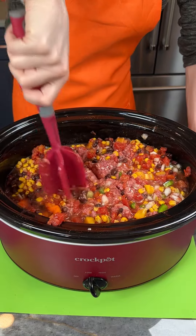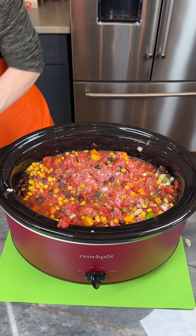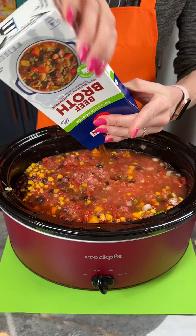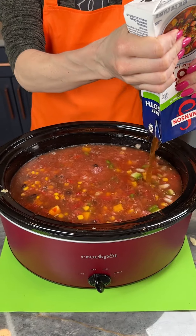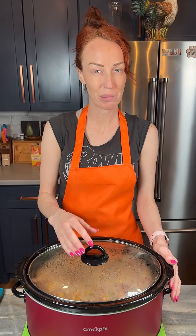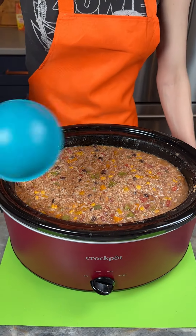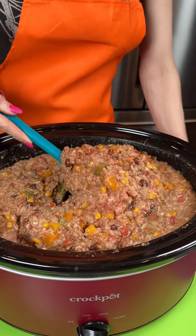This is starting to look really good. Because that rice is going to absorb so much of the broth, I'm adding a second 32-ounce container of broth. Putting the lid on and setting this on low — we're going to cook it low and slow. Our total cook time ended up being five hours: low for three hours, then high for the last two. It came out almost like a stuffed bell pepper filling with the thickness of a chili.